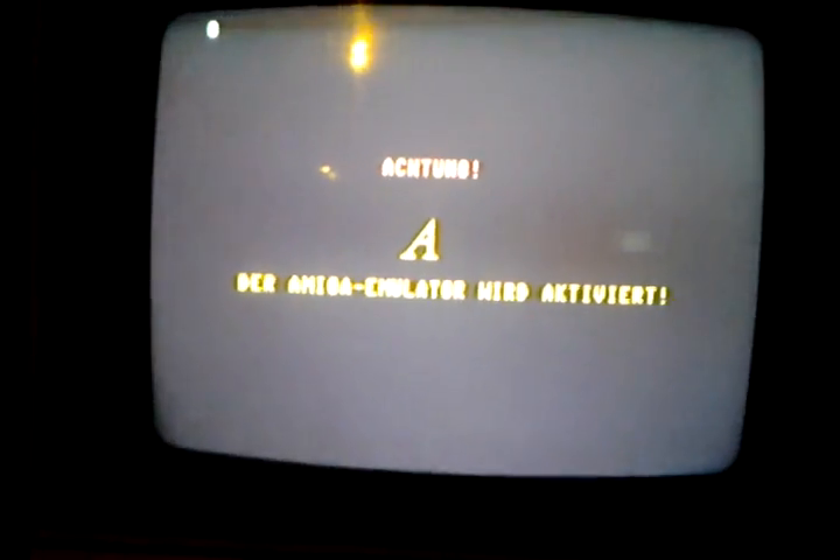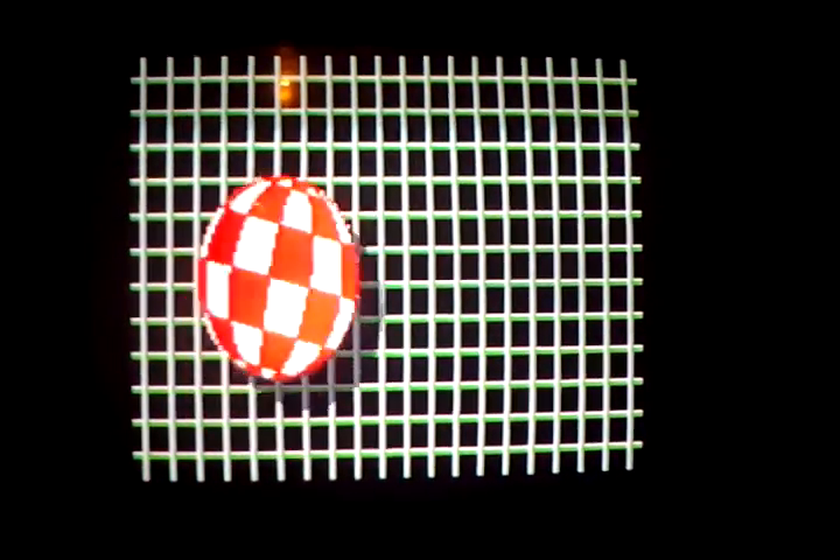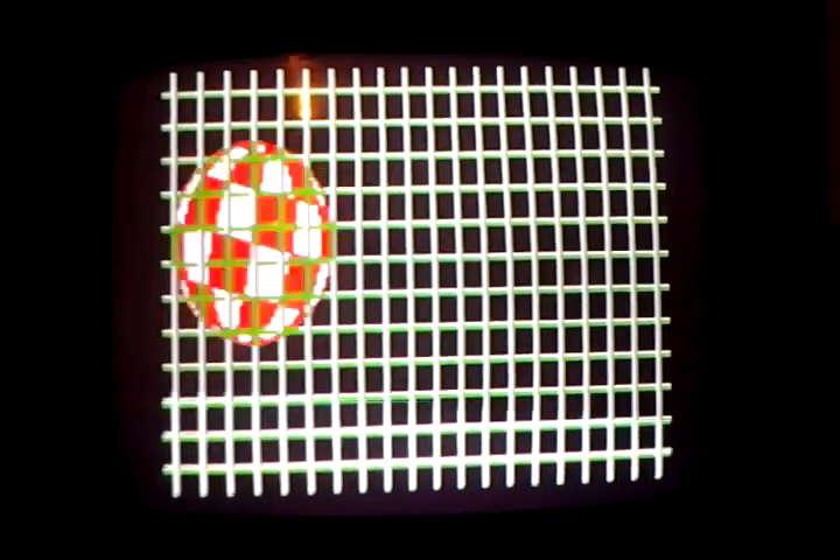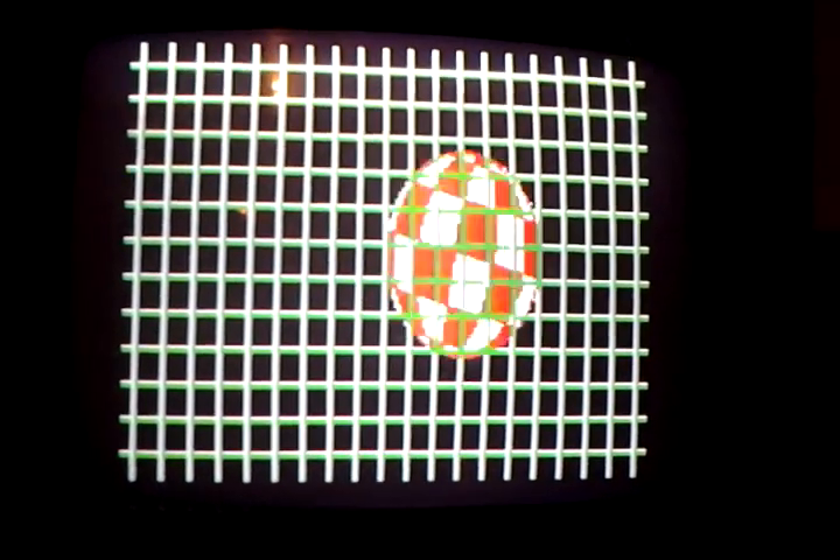I'll even fix the color so you can read the screen. Watch how quick this baby loads. Commodore 64 baby! Thank you.